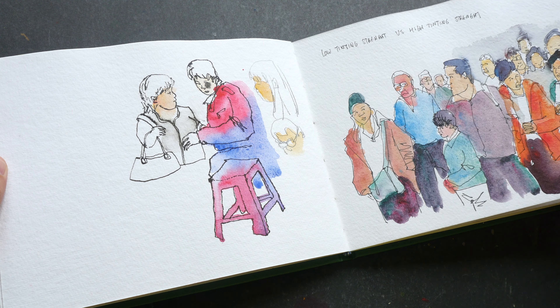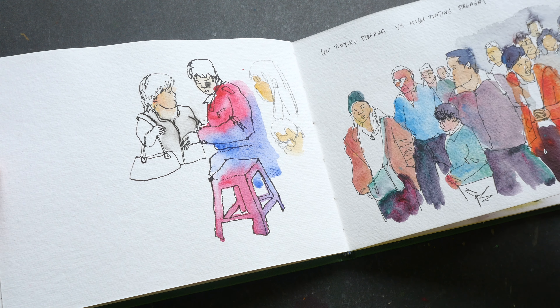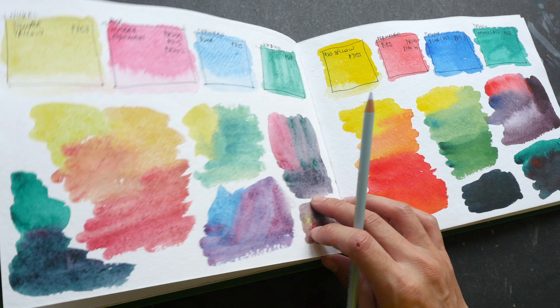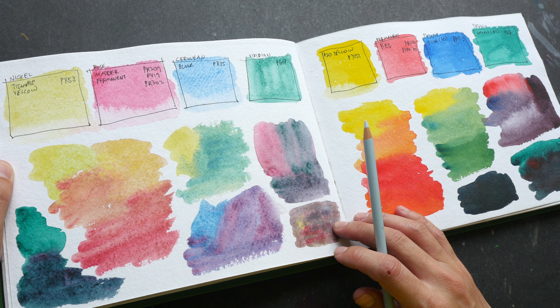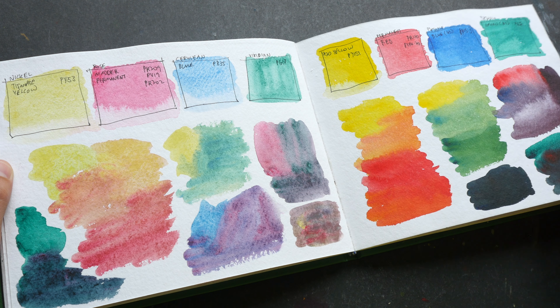This was drawn to test out the Posca markers I had recently bought — those are opaque markers and they work very well. These are the Mayan colors from Daniel Smith. I really like Mayan Red; I love the granulation — it's difficult to find a granulating red and this color looks really nice. We also have Mayan Violet on the side here, which also has some granulation.